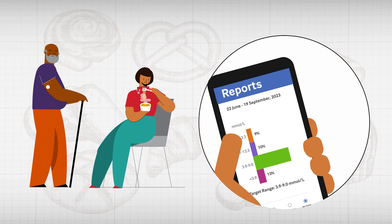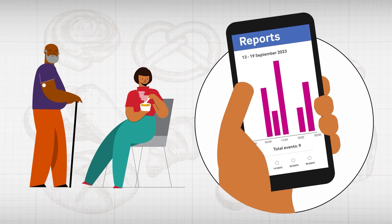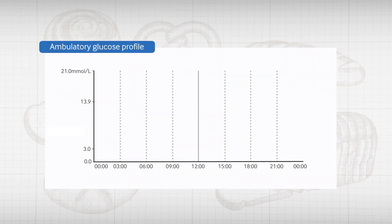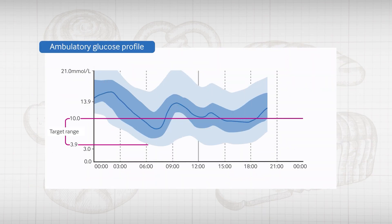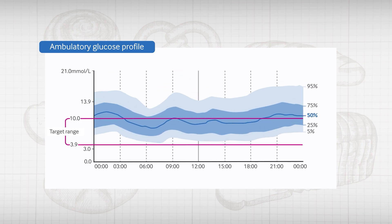Access to diabetes technology is expanding. This includes the use of continuous glucose monitors, or CGMs. CGMs can help people significantly improve their glycemic control and reduce episodes of hypoglycemia by automatically tracking and reporting glucose levels. Most patients will liaise with a diabetes specialist team to access and manage these devices. However, we in primary care are going to see more and more people with CGMs. So how do they work, and how can we support patients to get the best out of them?